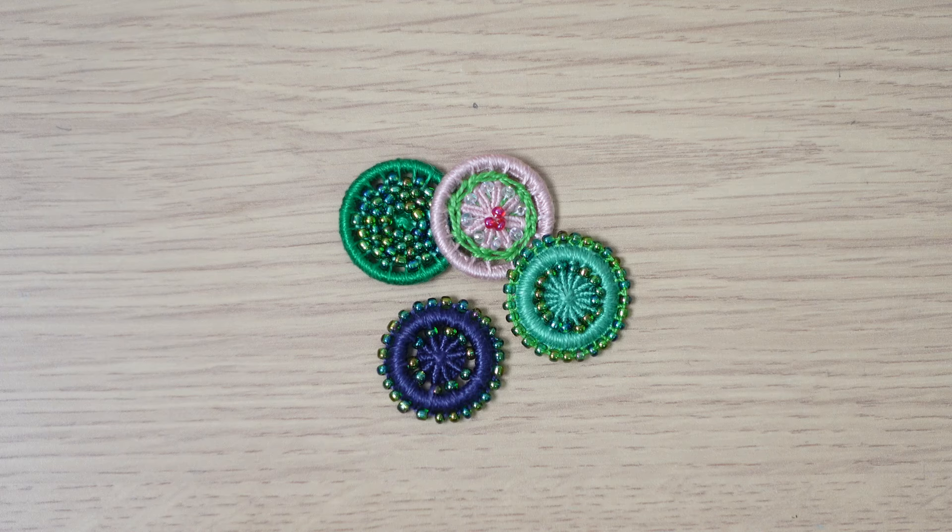Hi there, thanks for stopping by. In today's video we're going to look at ways in which you can add beads to your Dorset ring buttons as you're making them. So let's get started.